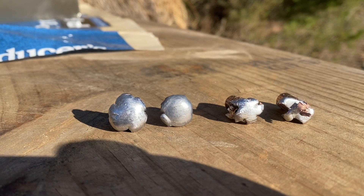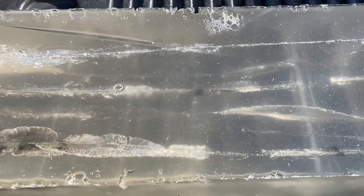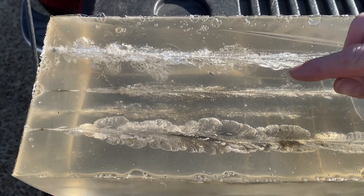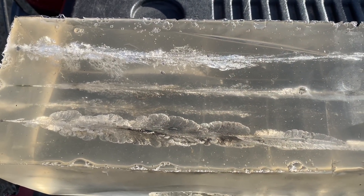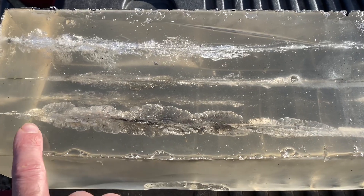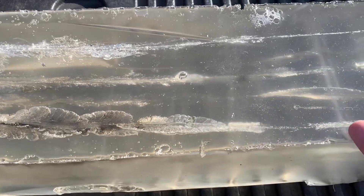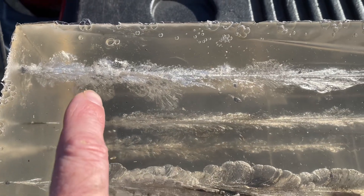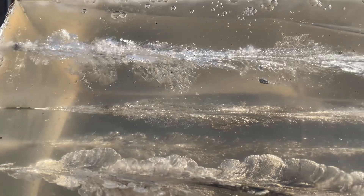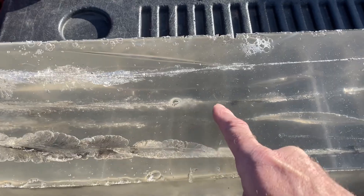Here are the bullets laid on their sides. The 30-30 at 30 yards is the most impressive. Looking at the ballistic gel block and comparing the two 300 Blackout tracks — the track at 30 yards seems quite a bit thinner. I believe the bullet fired at 100 yards must have tumbled in there, and with it tumbling it made that wound track wider. At 30 yards, the 30-30 looks quite a bit better in my mind — you can see how it's just wider. The 300 Blackout seems a little thin at 30 yards.